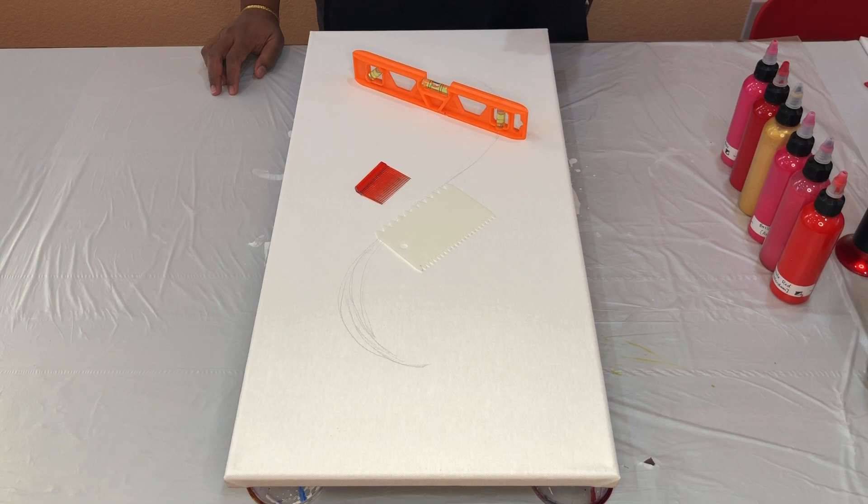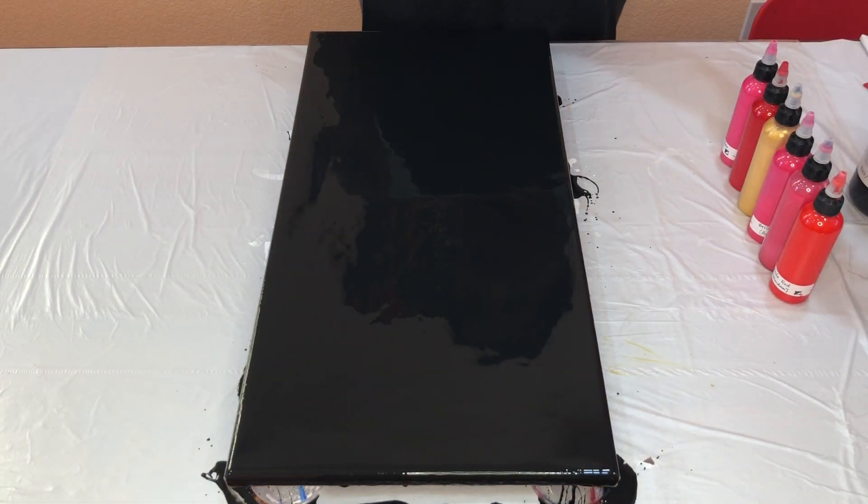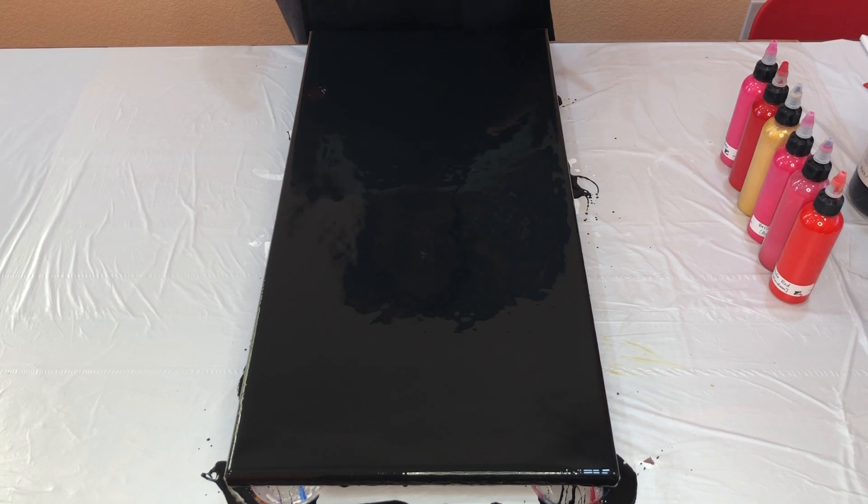I'll read out the colors as I go. I'm going to flood my canvas with a black base paint. The amount of black base I put down is very little compared to my usual touch pours, because I'm going to be swiping and I don't want a whole lot of paint left on the canvas, because then it's going to change the shape of the swipes.